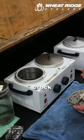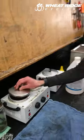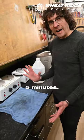We have this wonderful crock pot here — it's temperature controlled. We're going to let that sit for about five minutes.